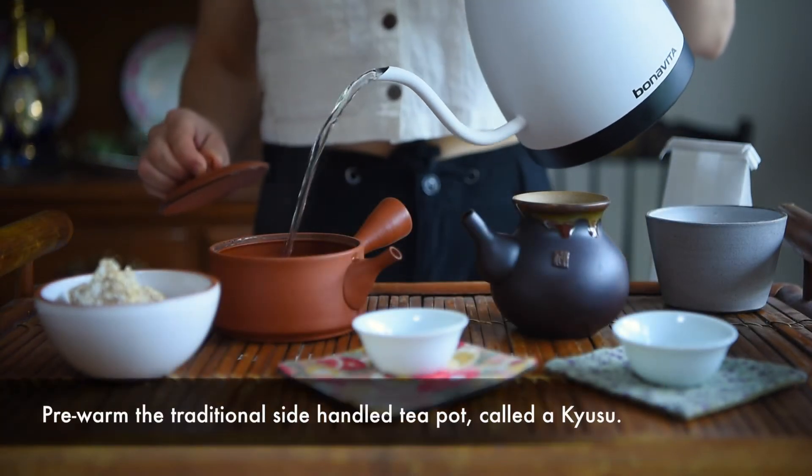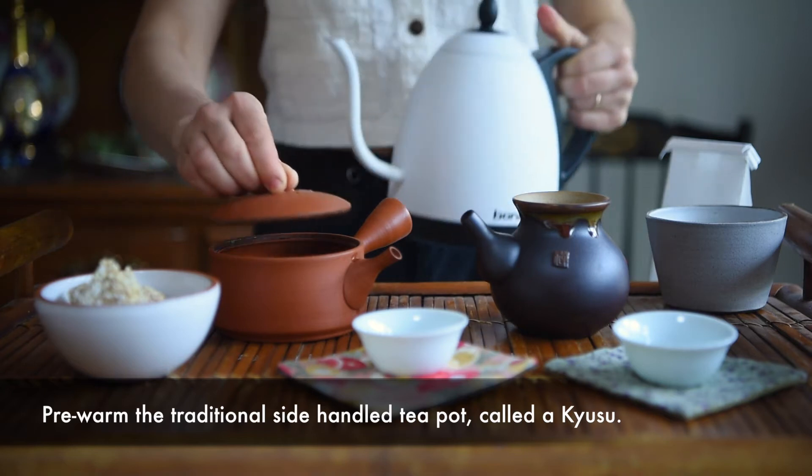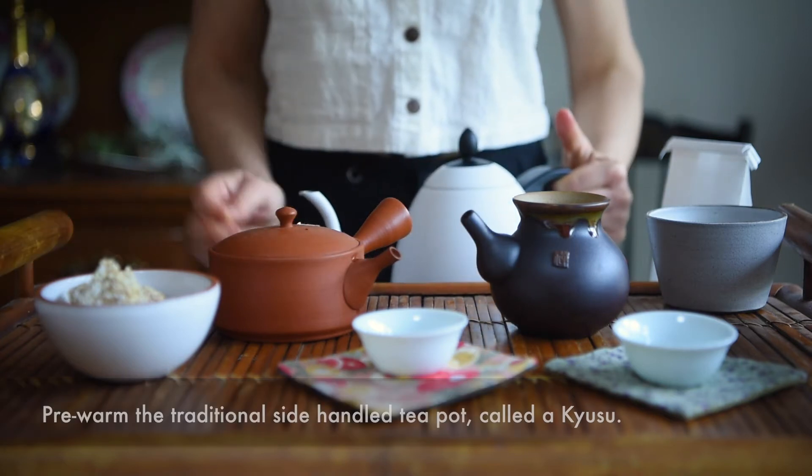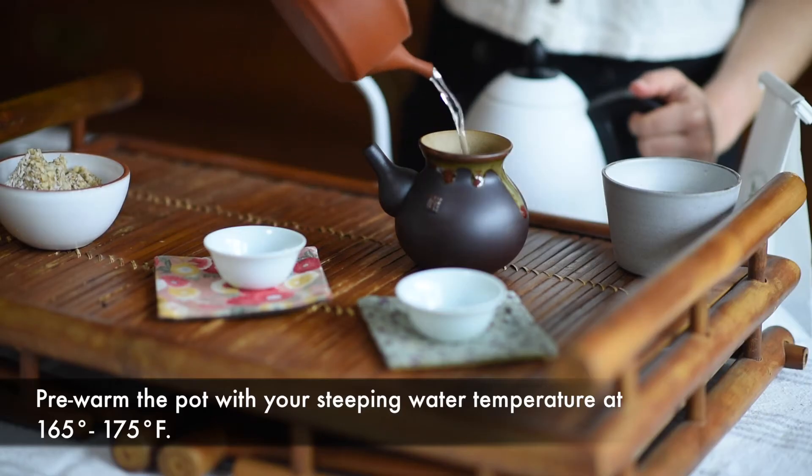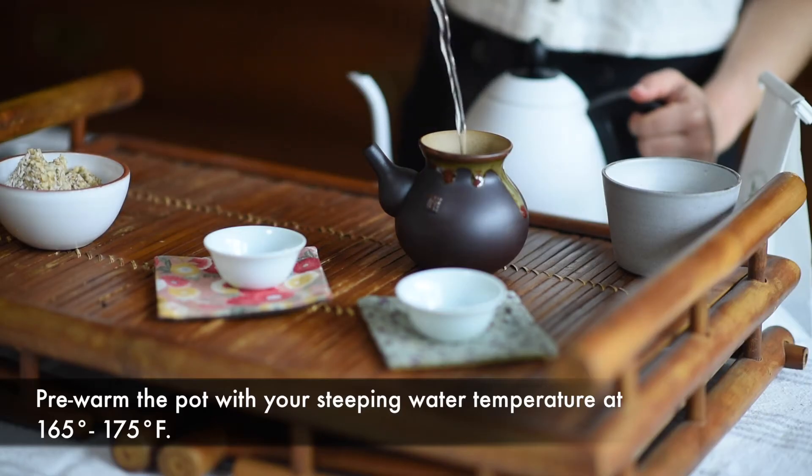We are first pre-warming the traditional side-handled teapot called the Kyusu. Pre-warm the pot with your steeping water temperature at 165 to 175 degrees Fahrenheit, depending on your tea and taste.